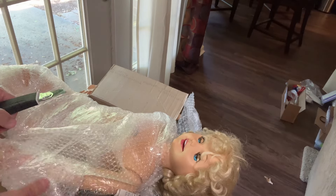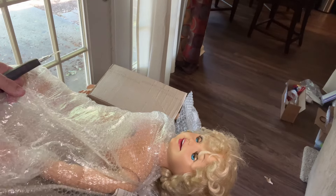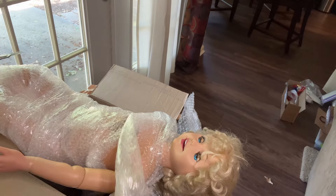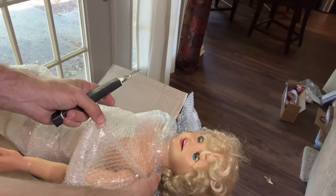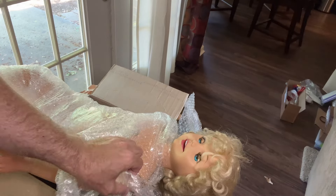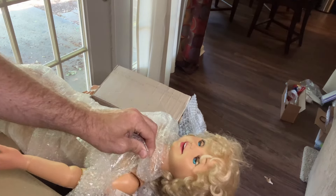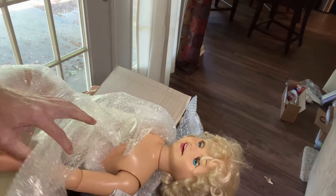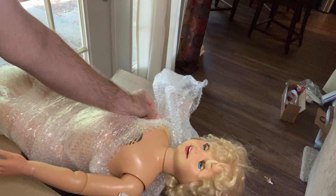Her one arm made it, which is always nice. She only has one arm, and the lady said before she thought about giving Jill away, she thinks she threw the other arm away a while back when they were cleaning. But that's what spare parts are for.